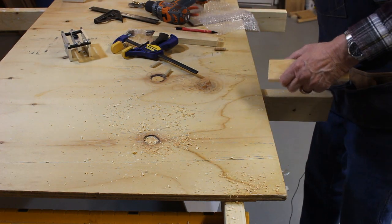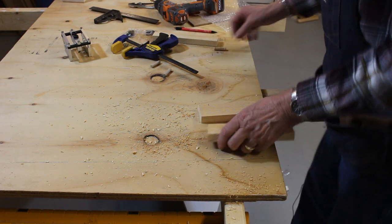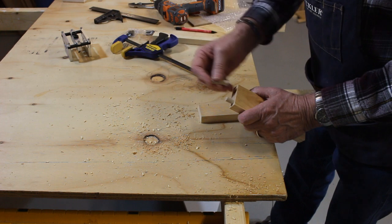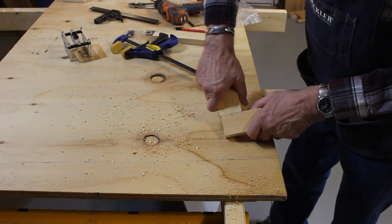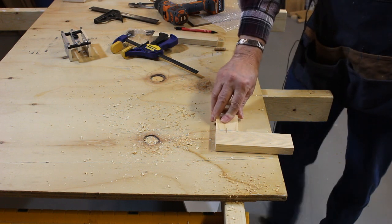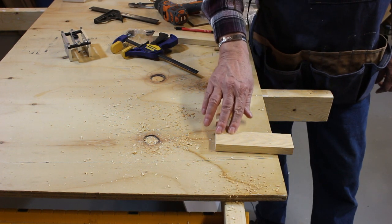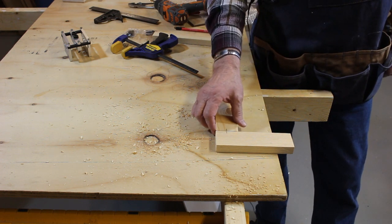So now we got our holes drilled. Take a couple dowels, put it together — and we have a nice smooth joint. That is just as flat as it was when I had it laying on the table. Very nice.